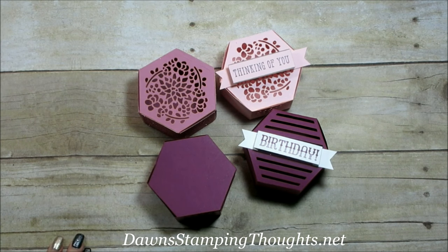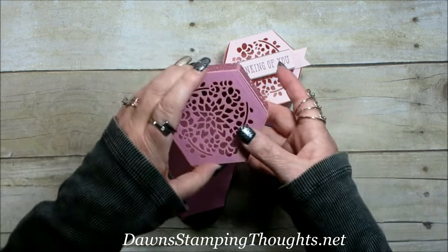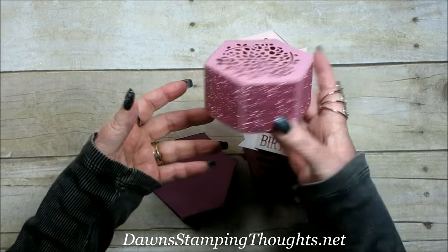Hi stampers! This is Starring from Dawnstabink.net and today we're going to make the box using the Window Box Thinlits. It's in the Occasions catalog right now and I made a bunch of different varieties of this box and it's so easy and so beautiful.